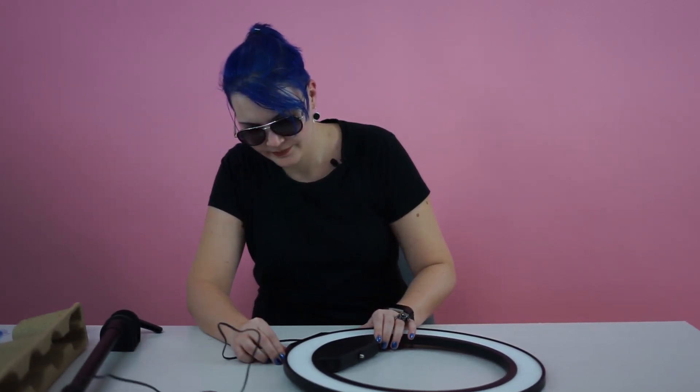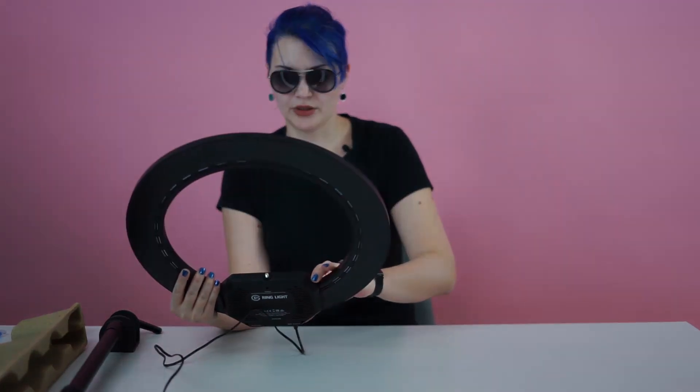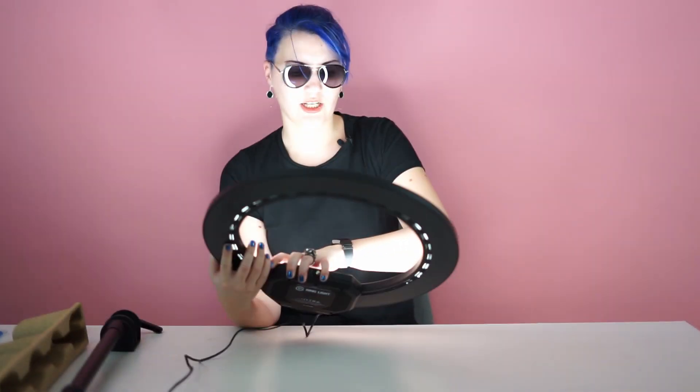Let's plug it in. I read in other reviews that it takes a couple of seconds until it turns on. So you tell me — how's the light? It has a plus and a minus button, so you can adjust intensity. This is quite sleek. You have the plus which is higher intensity.